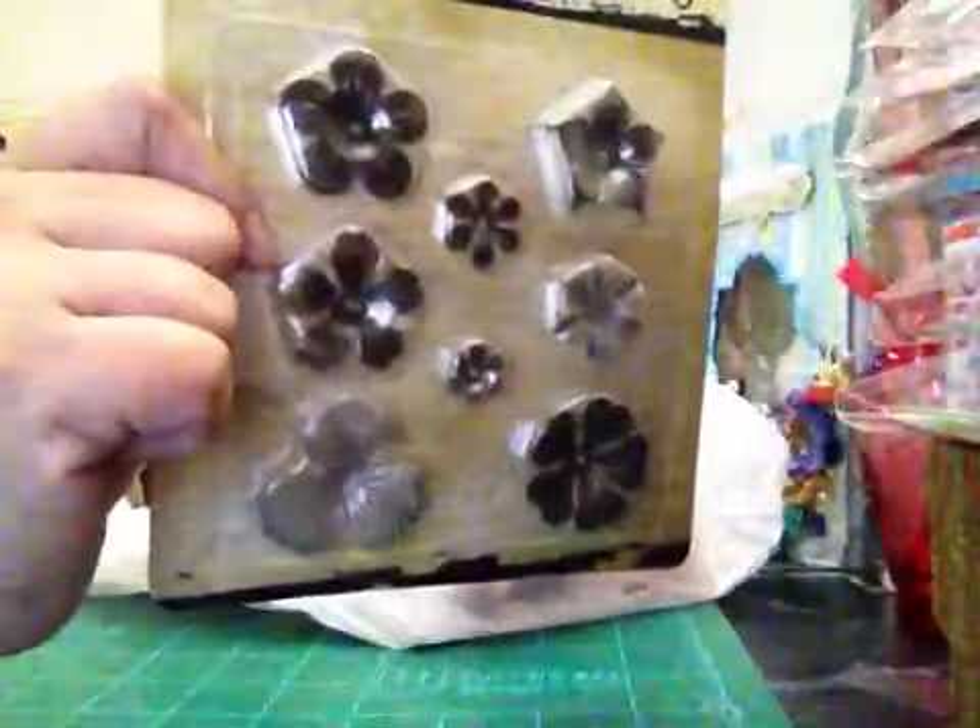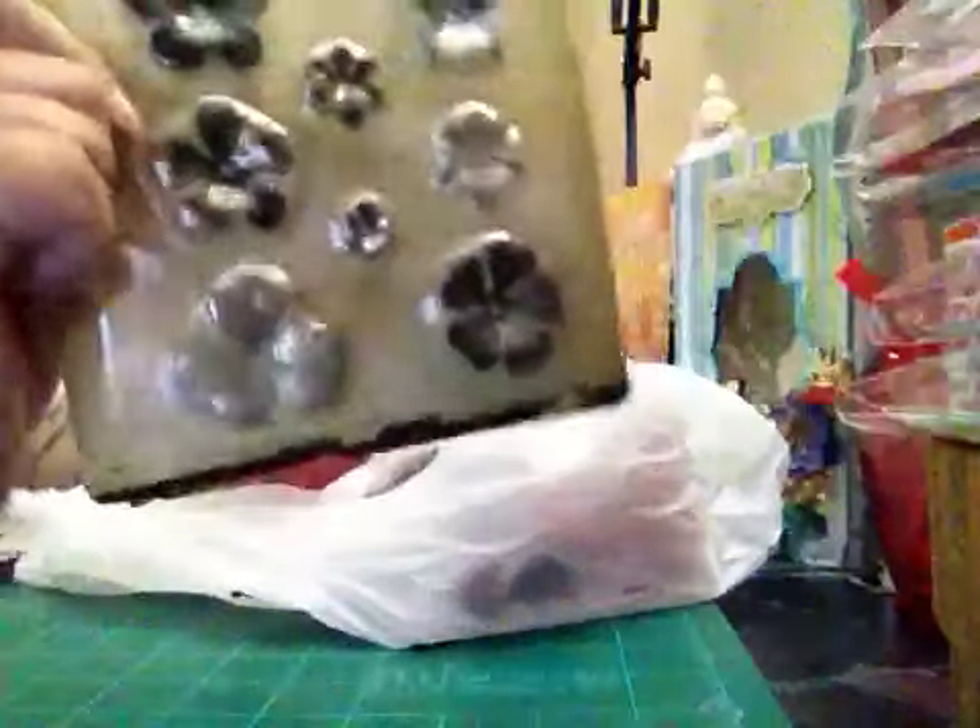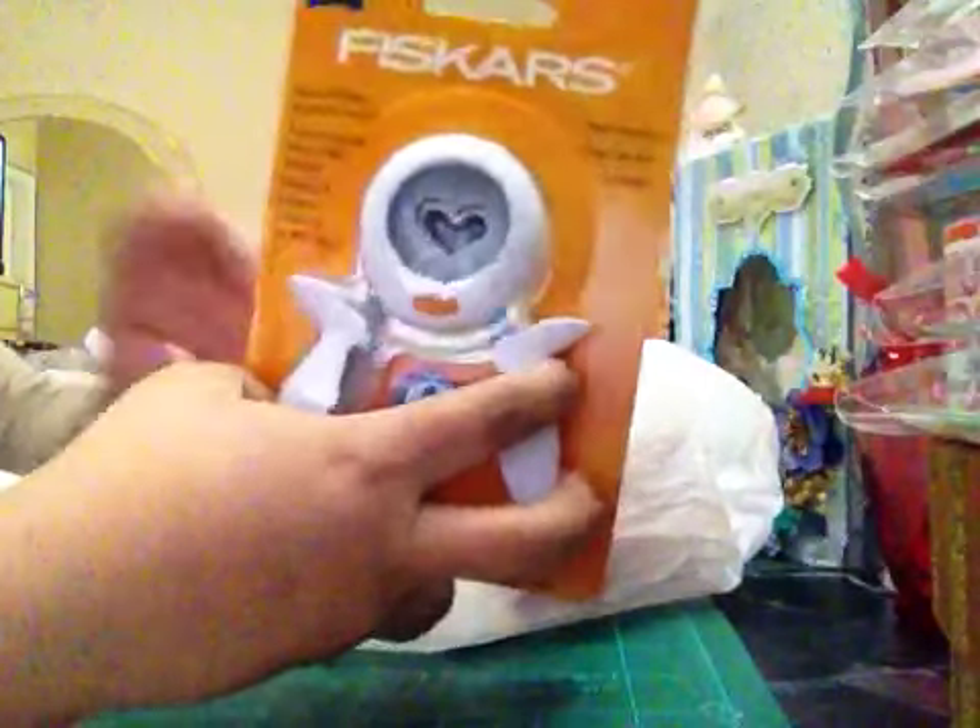I got these Prima trinkets at Joann's online. I really love them. I don't remember the price — I think it's $4.99. And this heart punch I believe is from Michaels. I want to make embellishments with that punch.